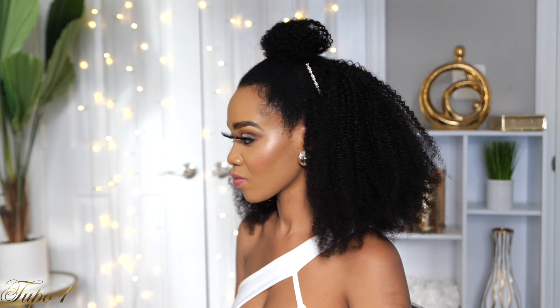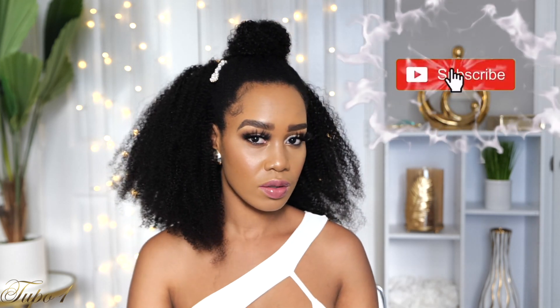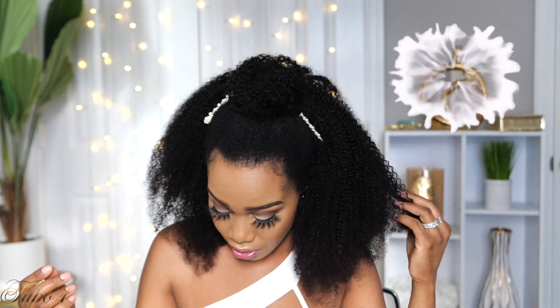Make sure you get this wig — I'll add a coupon code in my description below. This is going to change your life! Thank you guys so much for watching, please subscribe to my channel and don't forget to turn on your notification bell so you don't miss out on anything. See you guys in the next one!